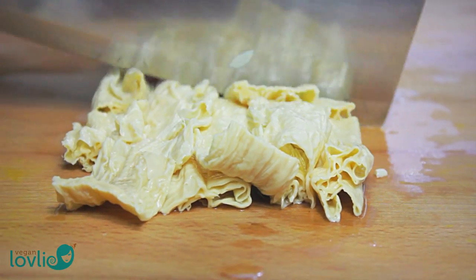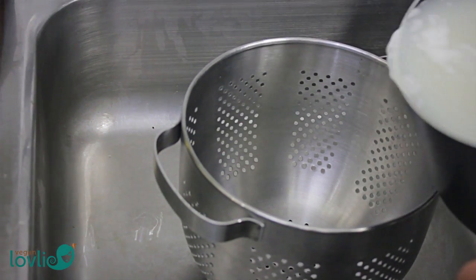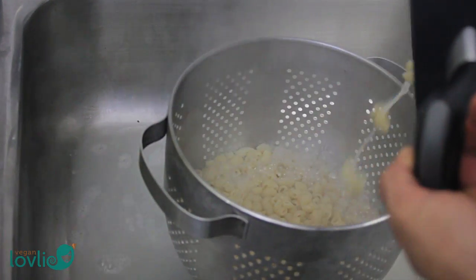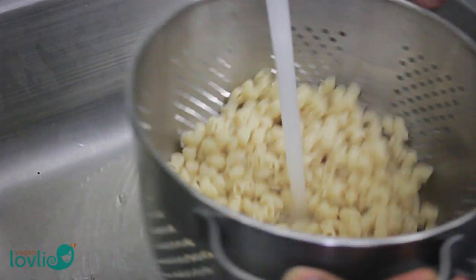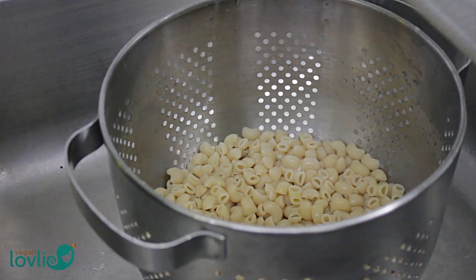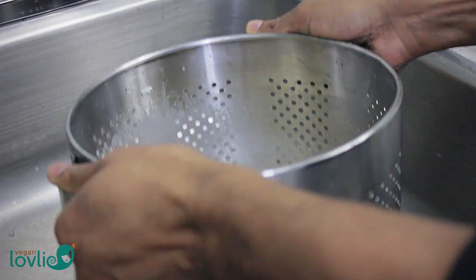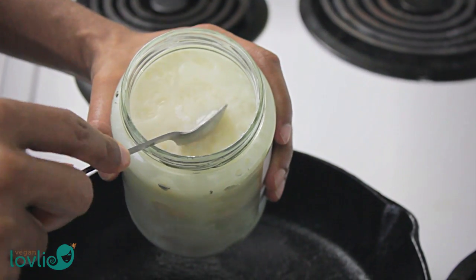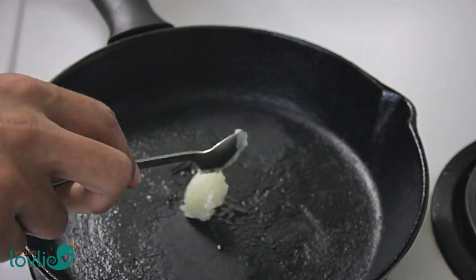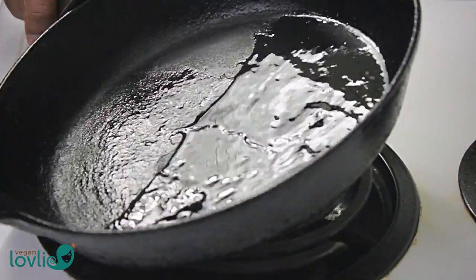By now the pasta should be ready — take care not to let it overcook. Once cooked, drain the pasta and rinse it with cold water to stop the cooking process immediately and remove the excess starch. We are going to sauté the pasta stir-fry style, so the residual starch won't be ideal and may render them rather sticky. Once rinsed, add a drizzle of olive oil and toss to mix it in. This will prevent the pasta from sticking until we are ready to use them.